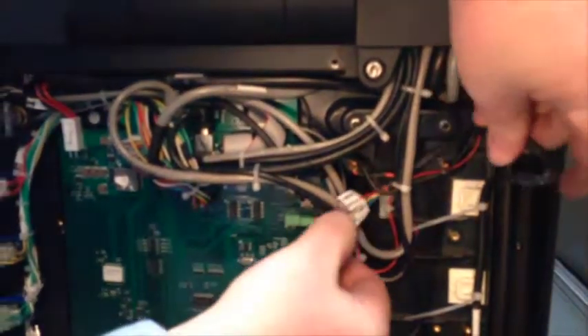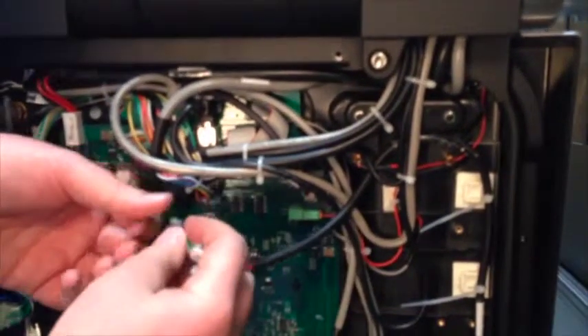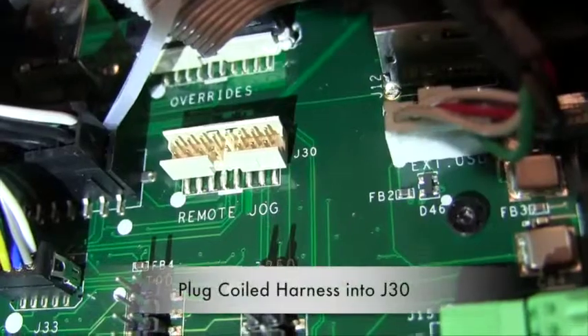Then plug the cable into J30 on the console board.